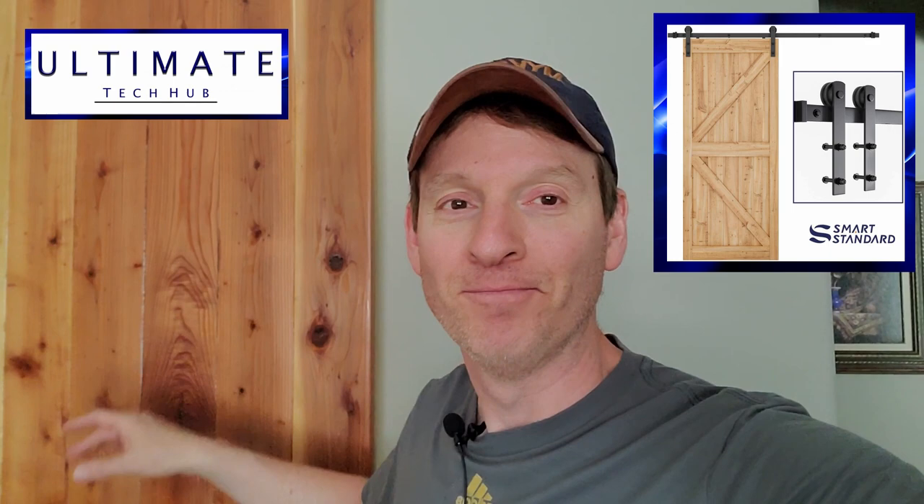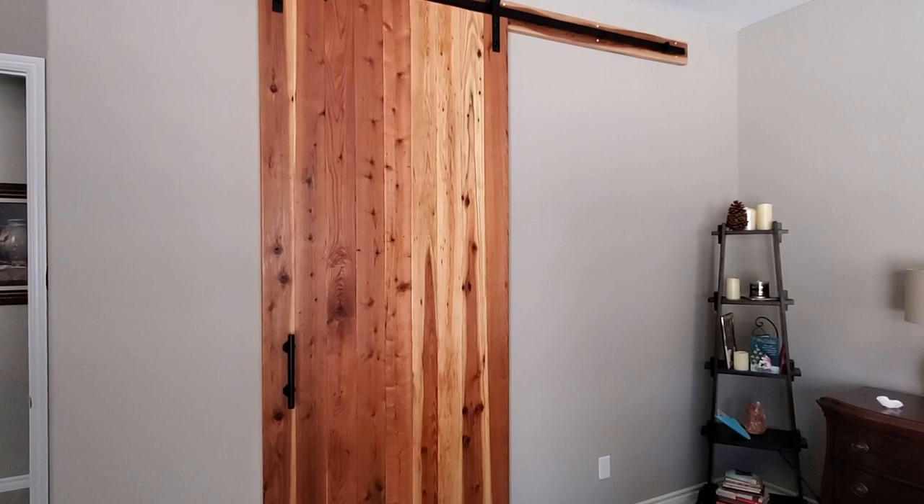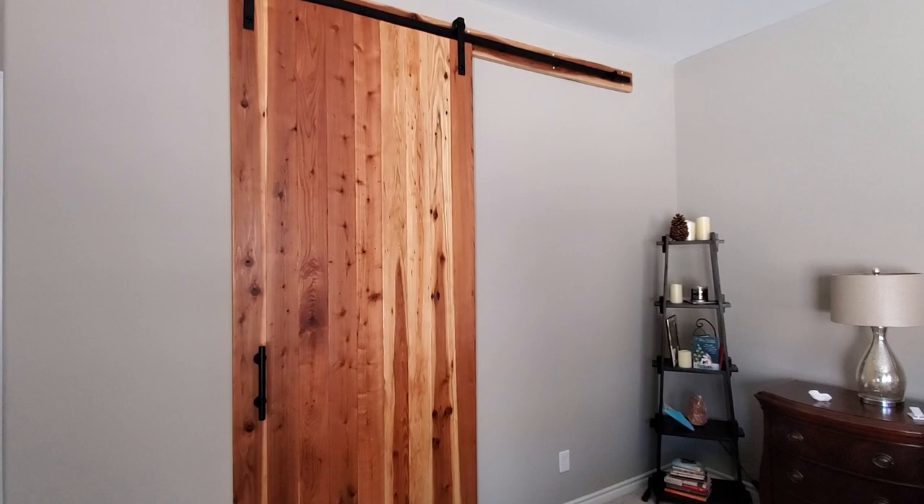Hi everyone, I'm Michael and this is Ultimate Tech Hub. On this episode we're going to show you how to install Smart Standard hardware on a barn door just like this one. Today's video is all about the hardware for this barn door. We have done a full video, about 17 minutes, on the entire barn door build, but I thought we'd go ahead and do a shorter video of the installation of the Smart Standard hardware. Let's get started.